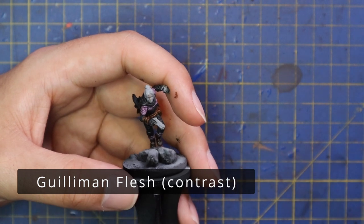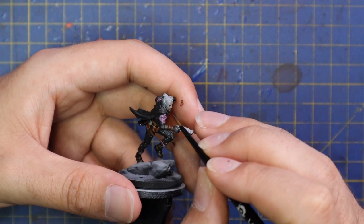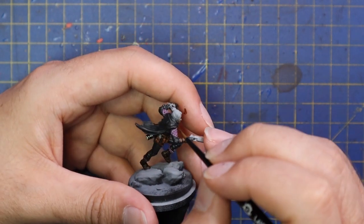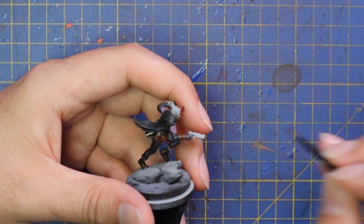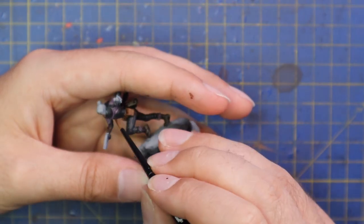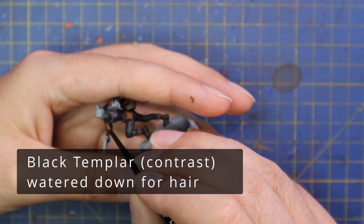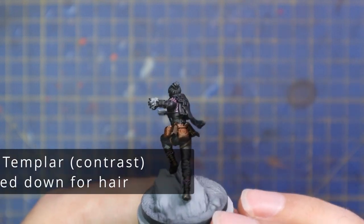Golden Flesh was then used for her face. She has gloves on both hands so no need for it there. I was careful not to hit her hair — at that point I couldn't remember what colour her hair was, checked, and realised it was also black. So I got out the Black Templar again, added a touch of water, and did a thin coat for her hair to give it a different tone to all the cloth, which I think worked out a treat.